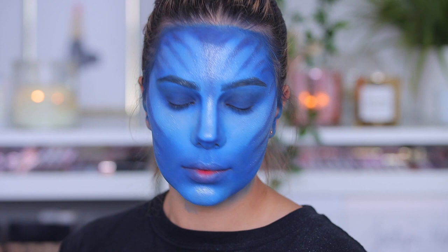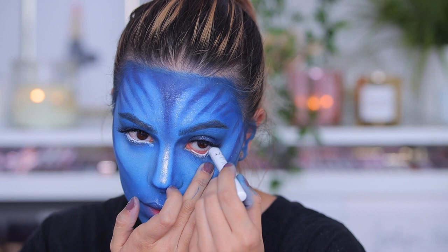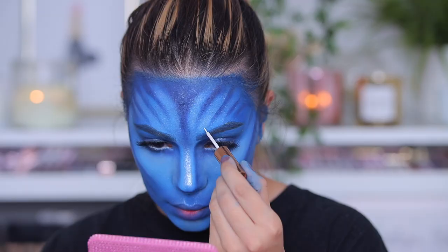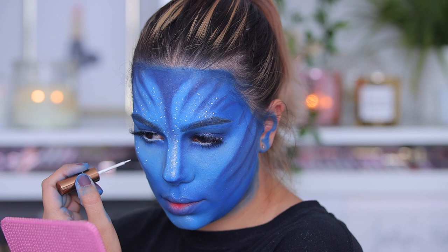I'm even using the highlighter on my lids to make my eyes look bigger. Then I'm going in with a white pencil — this is the Jumbo Pencil from NYX Cosmetics in white — and then going in with mascara. The next step is those white dots that Avatar has on their face, and I'm using the Fenty Beauty white liner for it, applying little white dots everywhere. Make sure you have an Avatar picture next to you so you can see where the white dots go and do exactly the same.